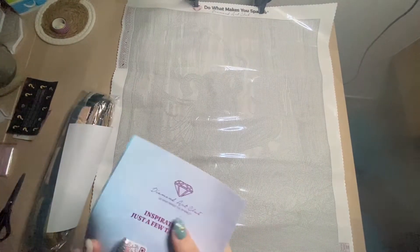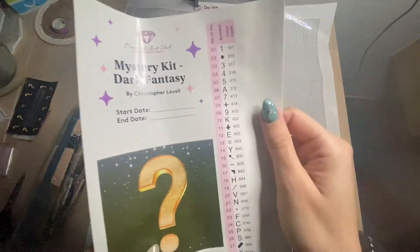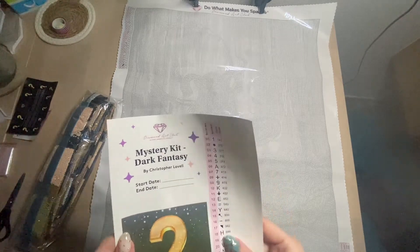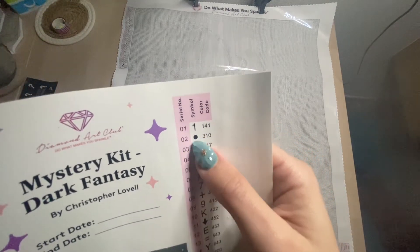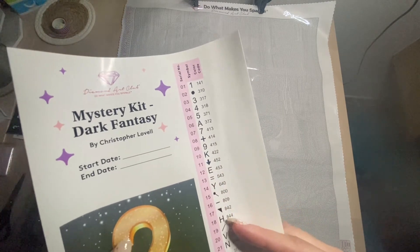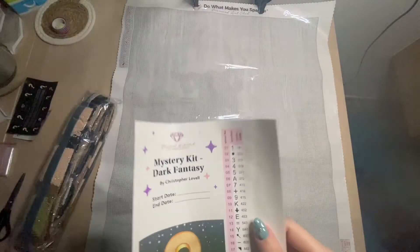We have the thank-you sheet with all the information, and the sticker sheet. Compared to Willy Wonka, we don't have many colors here — just 28 colors for a 55 by 78 centimeter canvas. That's a big canvas for very few colors. The symbols look clean — the 310 black will always be the round symbol. For a mystery kit, this is perfect. We have some numbers, letters, and symbols, but nothing that will confuse me.